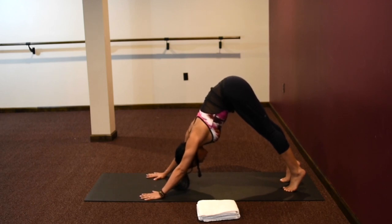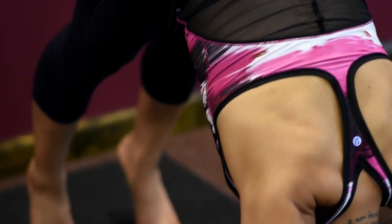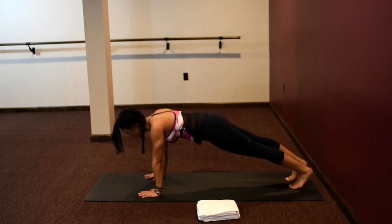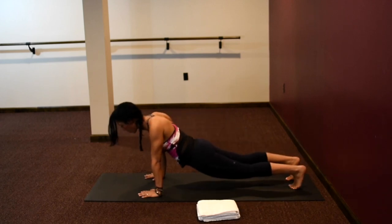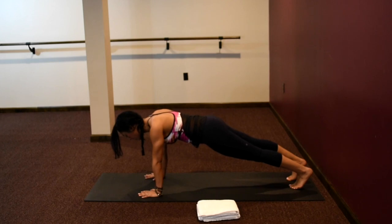Take one more breath here. Now come forward into plank. Fingertips spread nice and wide in plank. Achieve a straight line from your shoulders down to your heels — you don't want your hips swaying down or up too high. Keep your core nice and active. Hips just a little bit lifted, gaze at the top of your mat. Belly button pulled in towards your center line — you're zipping yourself up. Energy shooting out of your heels.